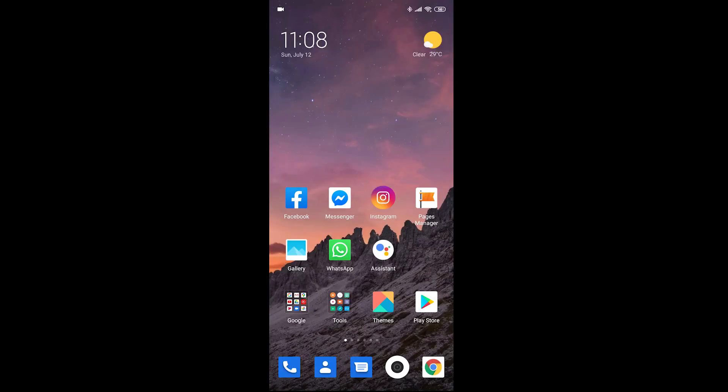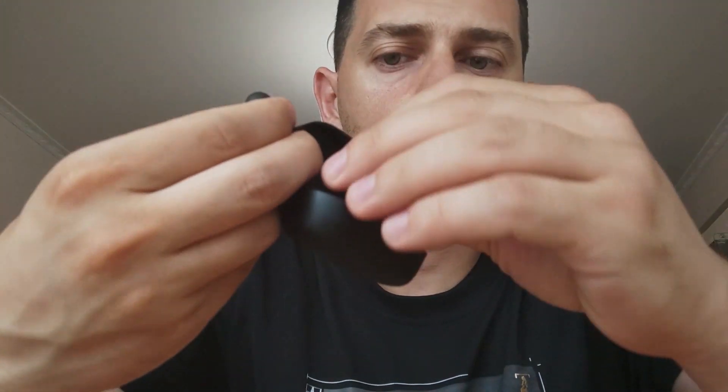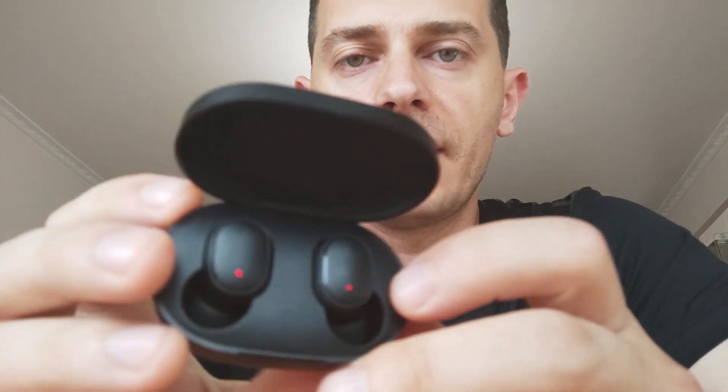This is how you connect earbuds with your smartphone. If you only need to connect one of them and don't want to use both during the day, put both earbuds back in the box, then take out the one you want to use. You will see the blinking light. Connect the one you like to your phone — you will see either 'Earbuds Left' or 'Earbuds Right' — and connect it.